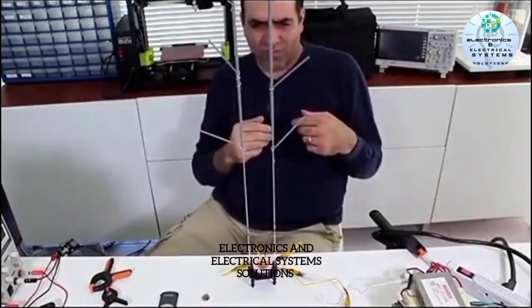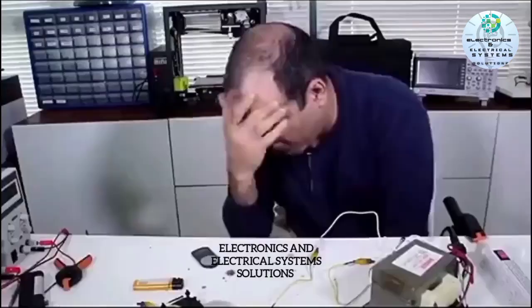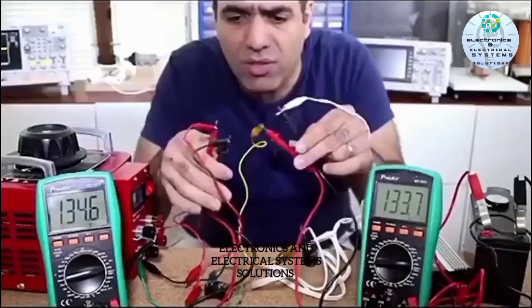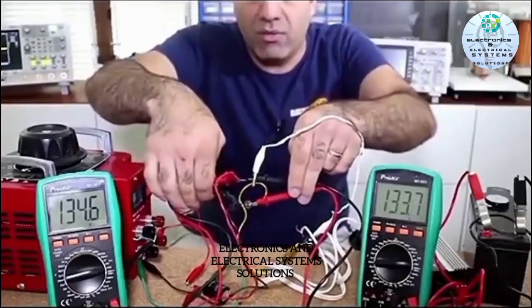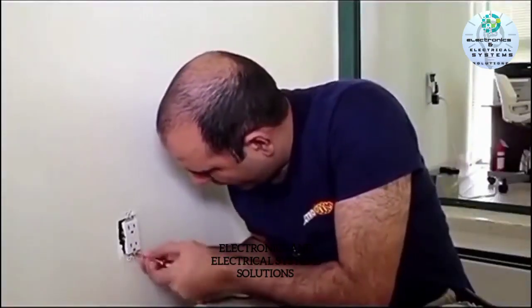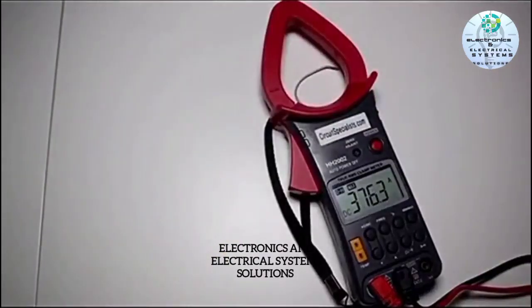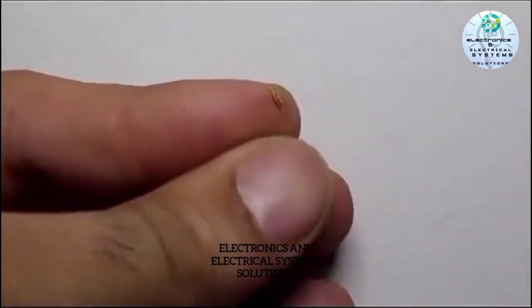We can easily connect them together. Then we unscrew the outlet and pull it out. I totally burned my finger.